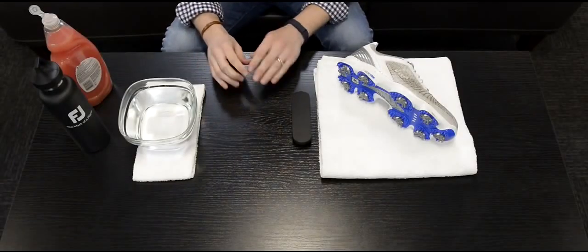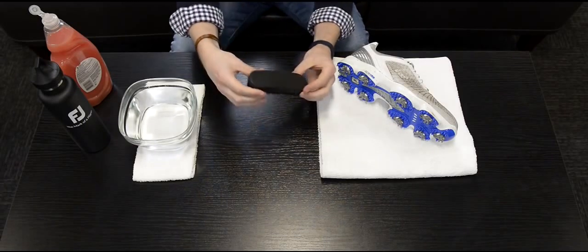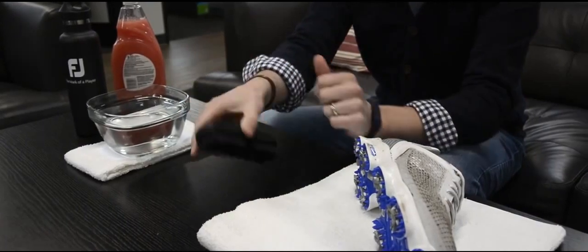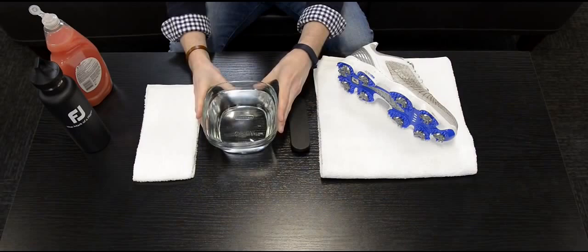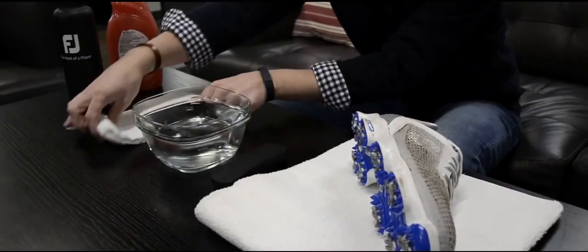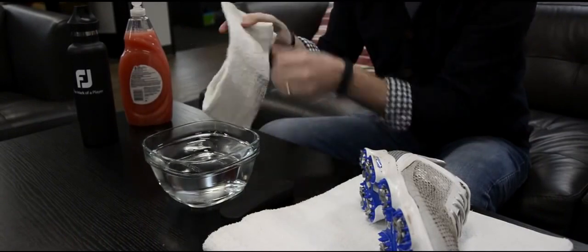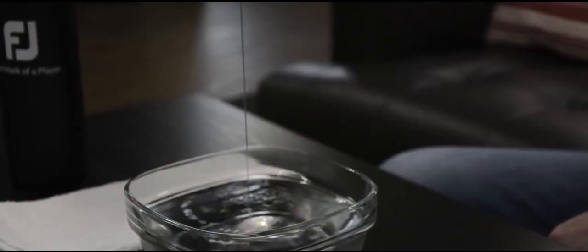We're here today to teach you how to properly clean a pair of mesh or textile golf shoes. Supplies needed for this task are as follows: a cleaning brush with mid to firm bristles, a bowl of warm water, a clean towel, and any standardized cleaning solution.